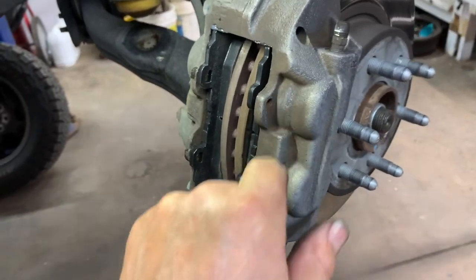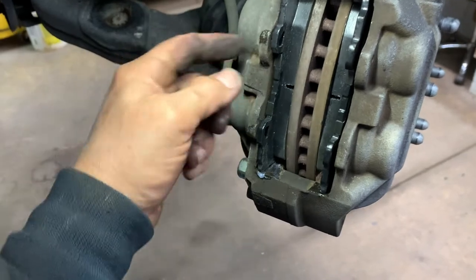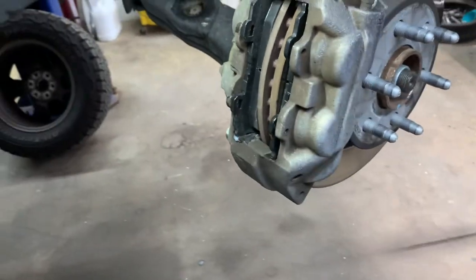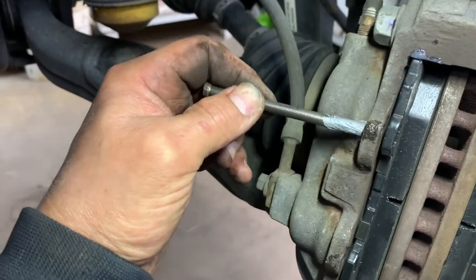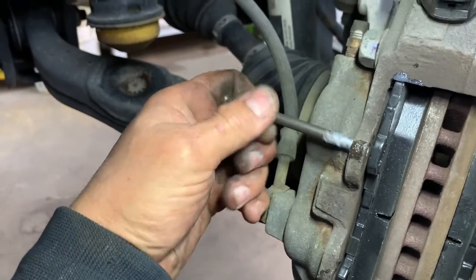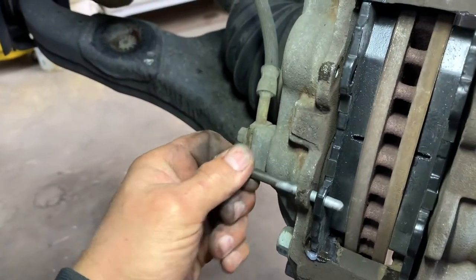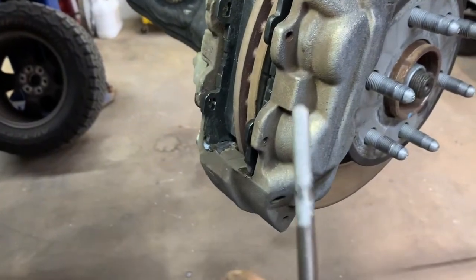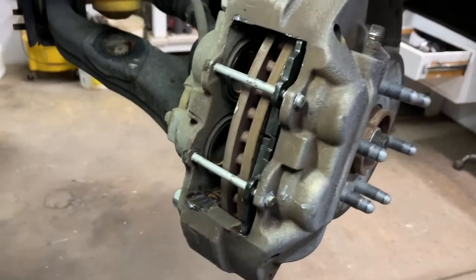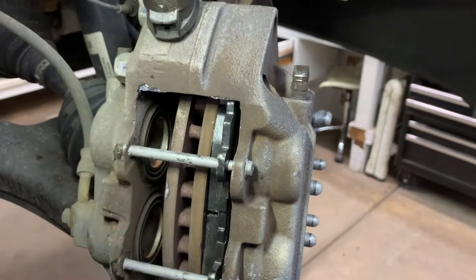Stick the pin in there, turn it, pull it back out, put some anti-seize on your pin, stick it in there and turn it — that way it rubs anti-seize inside your little holes so the pins don't freeze in there. Then you can stick them in all the way through with your spring on there. Get anti-seize on your pin, stick it in, turn it. Do the same thing to the bottom and turn it so the anti-seize gets inside there. Put some more anti-seize on the outside too.